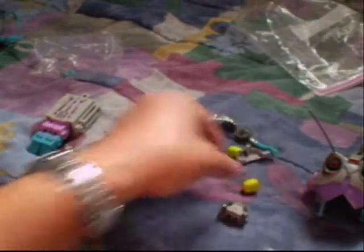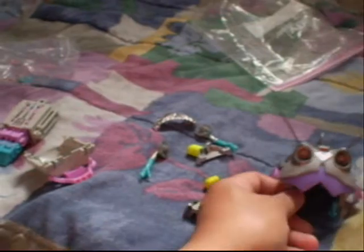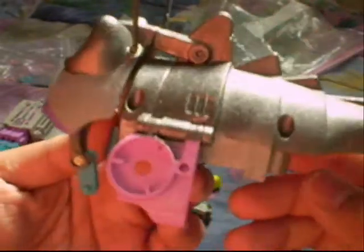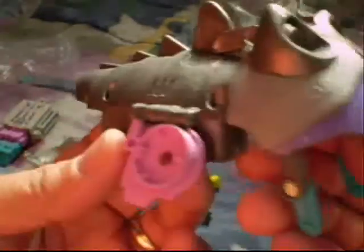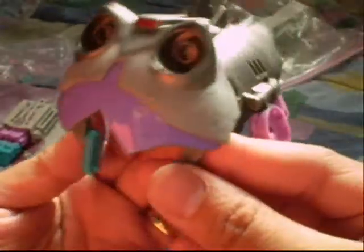I plan to put this on eBay once I put it together. I will let you guys know when I put it up. So far it is looking good — nice and clean.